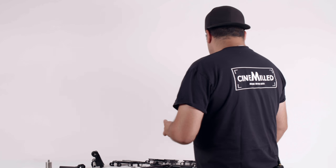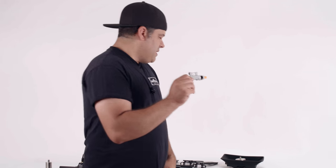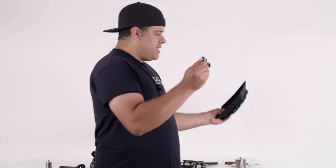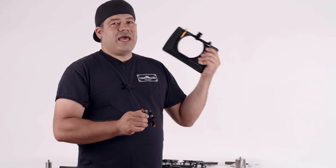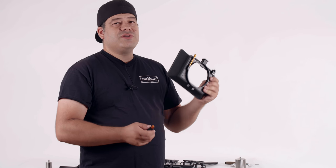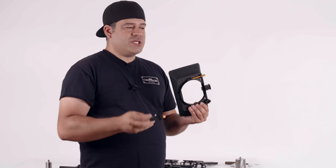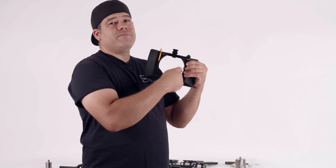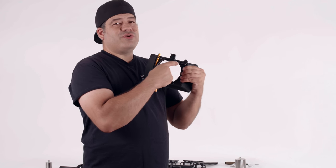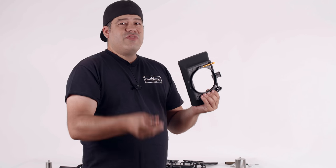You can mount motors, you can mount lens support if that's what you need. In our case here, we have a very lightweight Misfit Adam matte box, which is a clip-on but also comes with a rod mount option. Sometimes if you have a lens where you don't have the right adapter ring to fit the size of your lens, you might have to use the rod support.